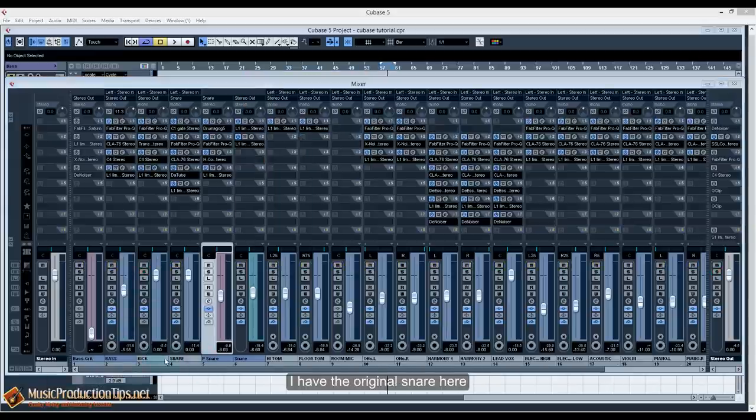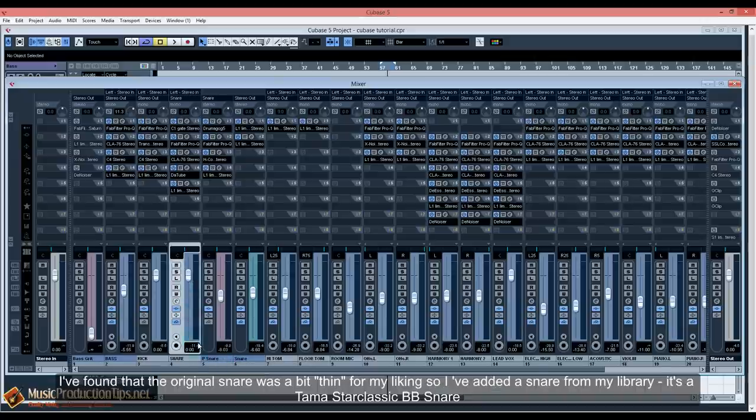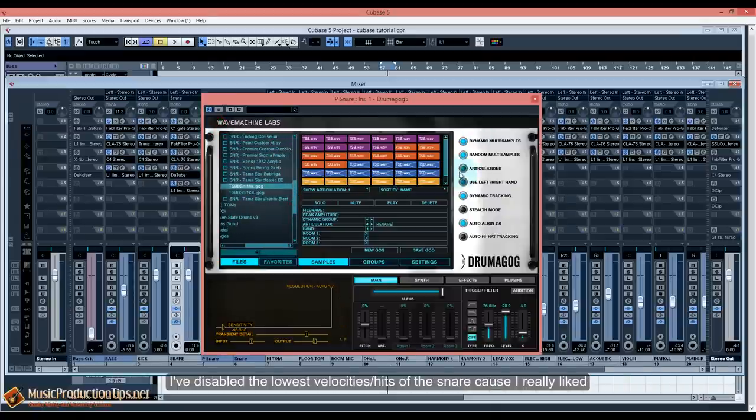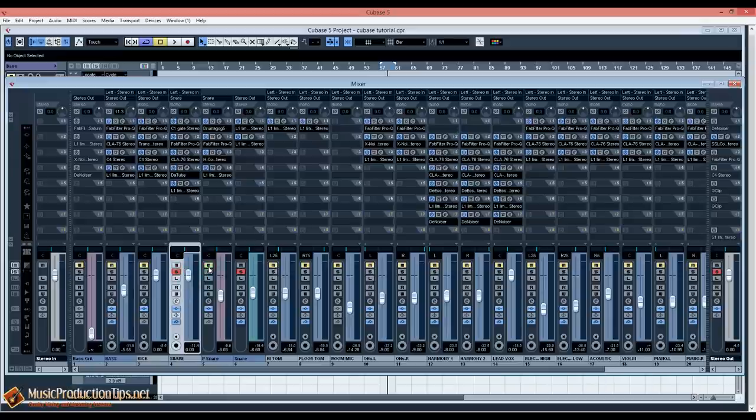Now we can move on to the snare. I have the original snare here and I've also added a sample of my own. I found the original snare was a bit thin for my liking, so I've added a snare from my library — it's a Tama Star Classic BB snare. I disabled the lower velocity hits because I really liked the stronger ones, so I blended this sound with the original. I've routed this sample signal to a separate track.